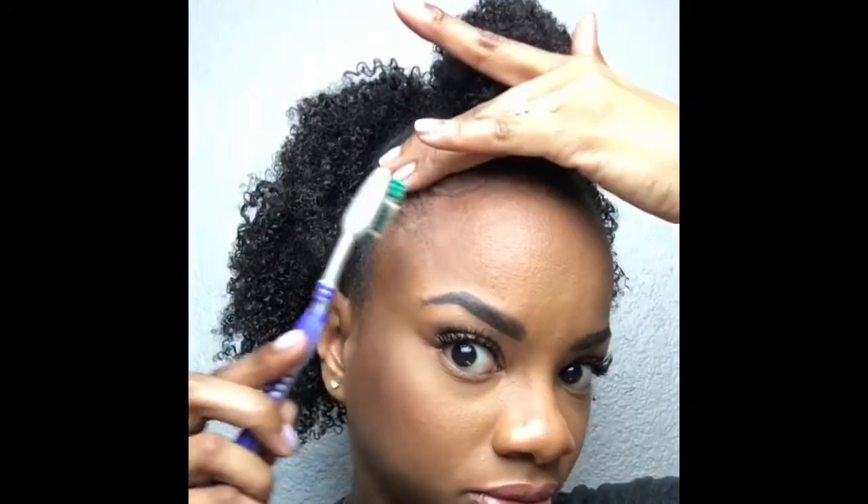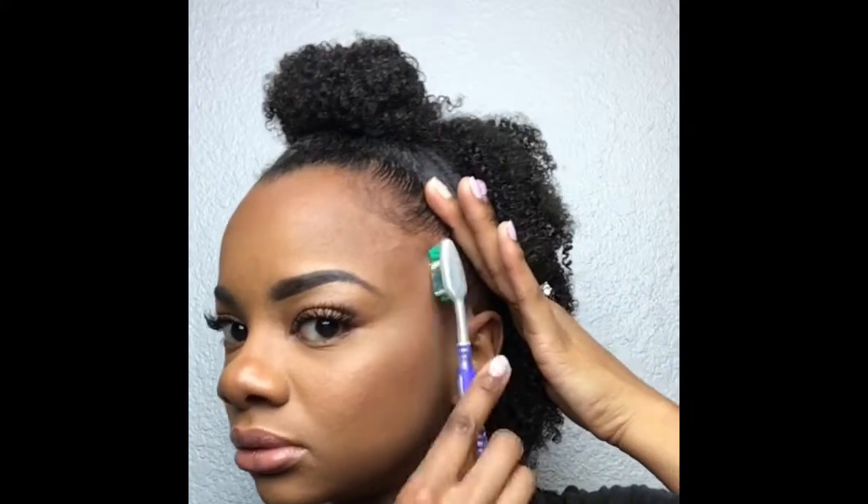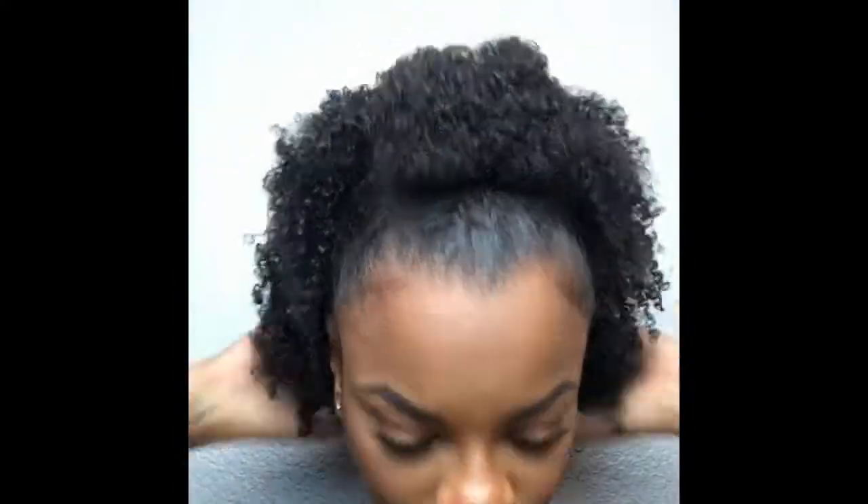Almost done — you know what's next: baby hair. I don't really have baby hair but I like to fake the funk, so I'm about to fake it right here. And this, y'all, is the final look. It's really simple.